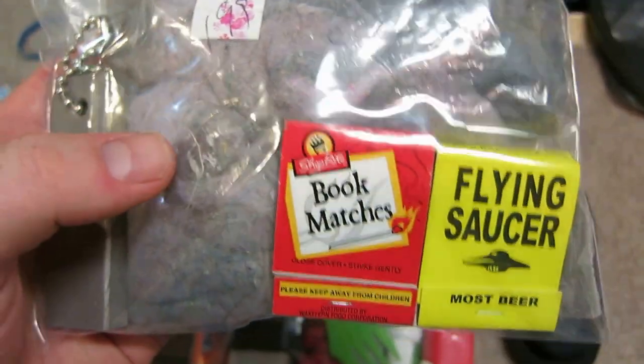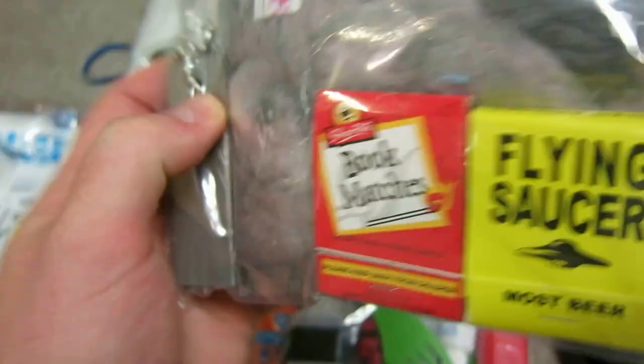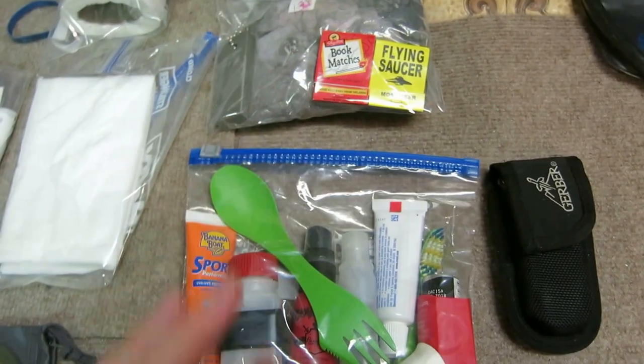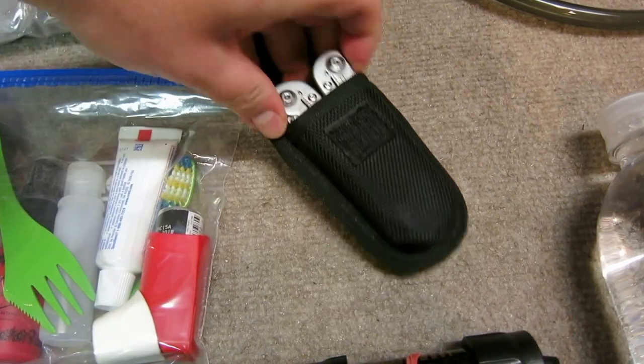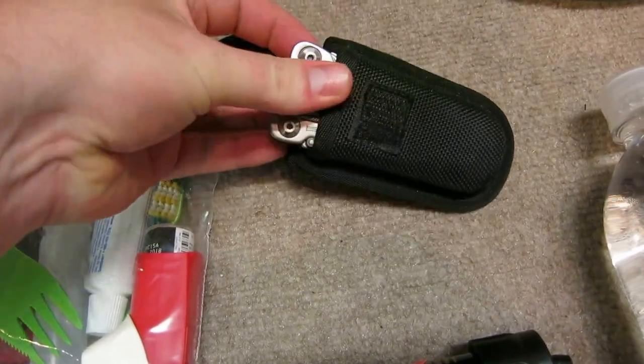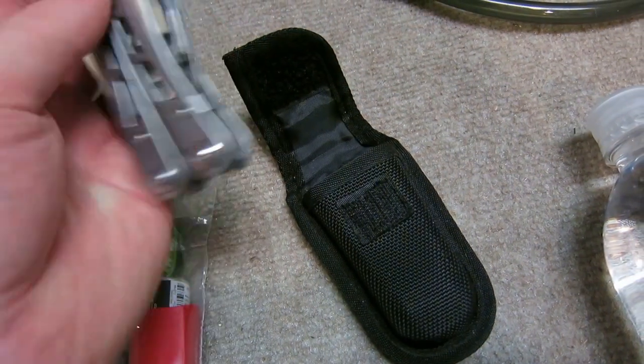I know a lot of people don't start fires on the AT, but I think we're going to, so I have some matches, some lint, and a backup fire starter — just for fun, a little small fire to keep us from being bored. There's also a multi-tool; the biggest thing on this is the scissors, which are really sharp and really nice.